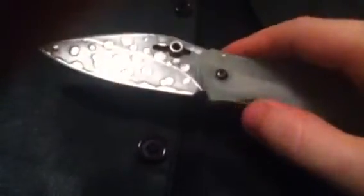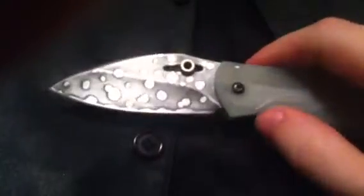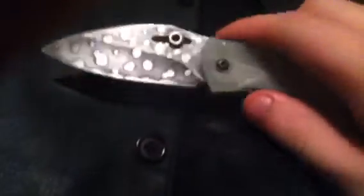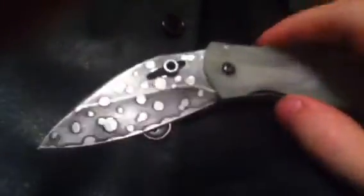It's a liner lock. It's kind of hard to access that liner. There is a little choil — a little ground-out section here — where you can slightly get a hold of that all-but-absent liner right there.